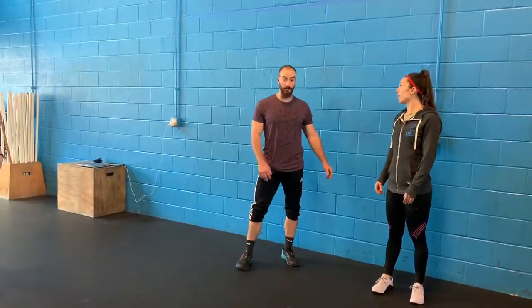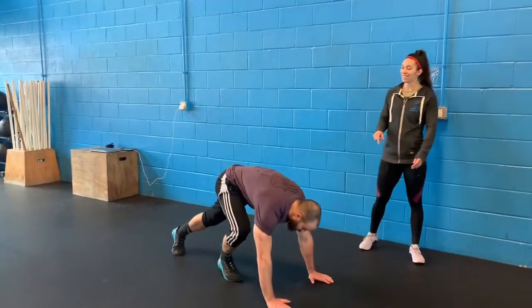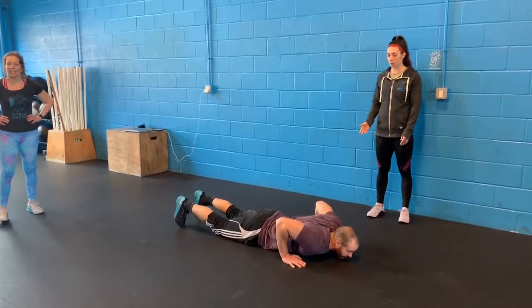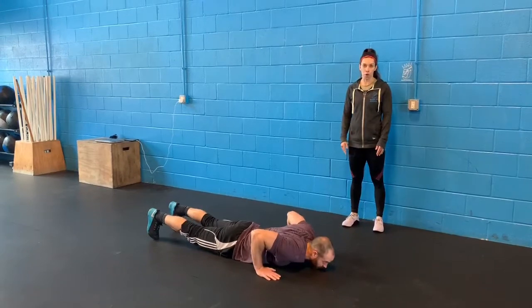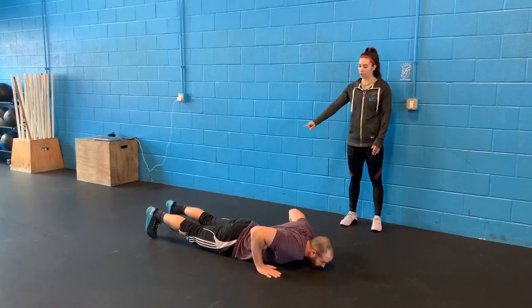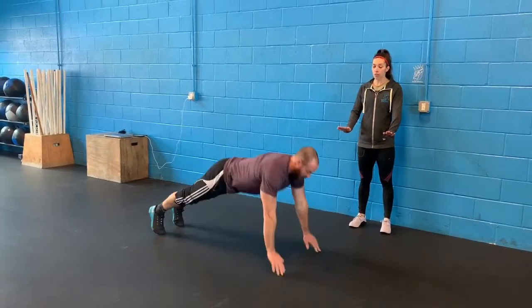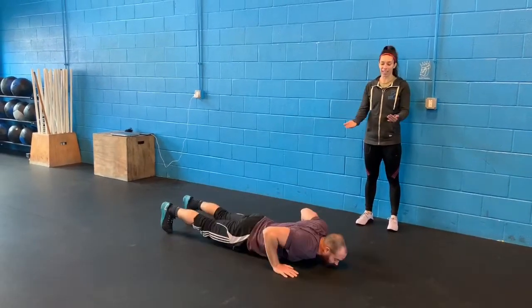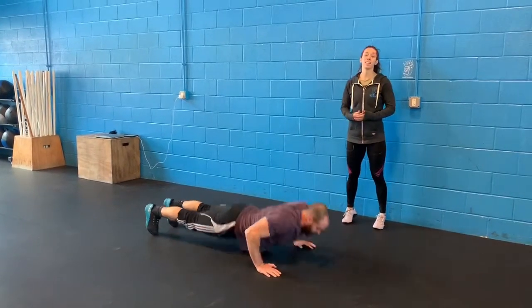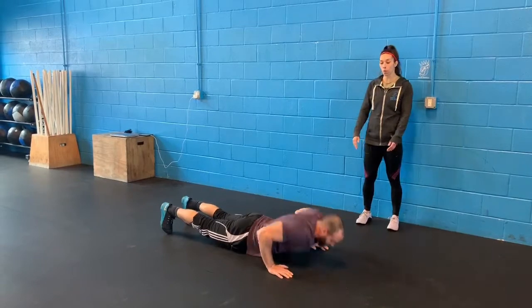Here's your double hand release push-up — pick your hands up off the floor, then explode and bring your hands off the wall at the bottom. Keep everything in a straight line. If you need to go to your knees that is fine, and even if you're just trying to push yourself off the wall and not really getting any air under your hands, that is fine — just really think about exploding as you push through the floor. Keep those elbows in nice and tight.